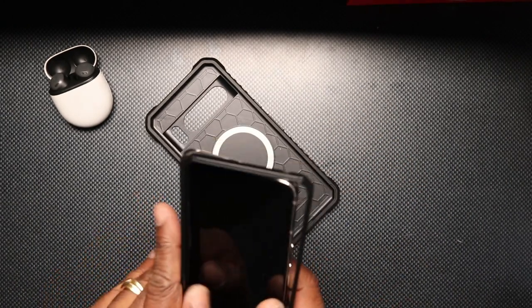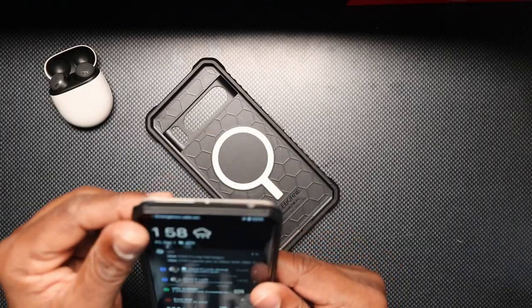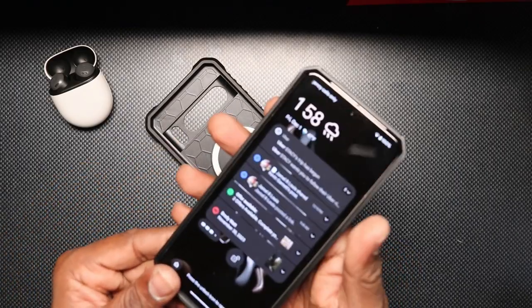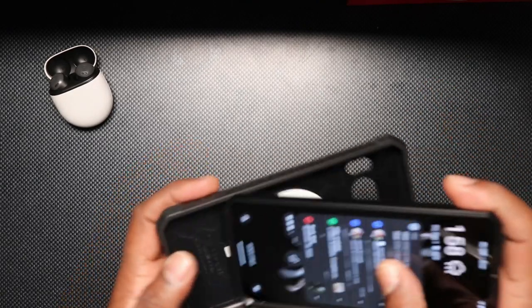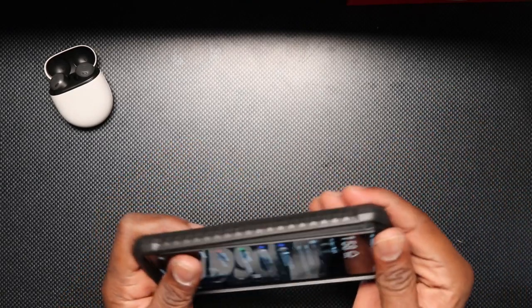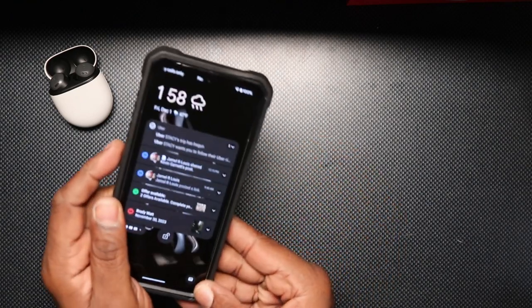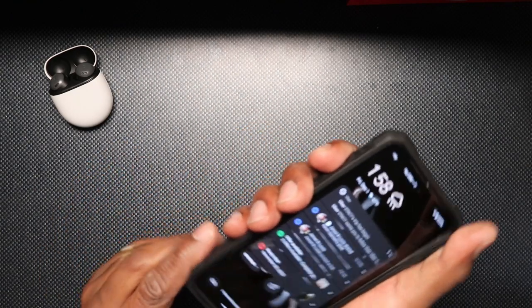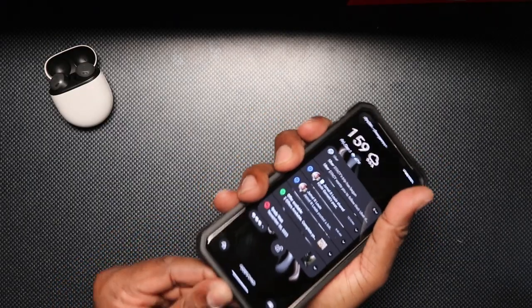Let's see if I can get this on without any fuss. I always put the frame on first — my experience is to install from the bottom. Boom! Just like that, the case is installed.